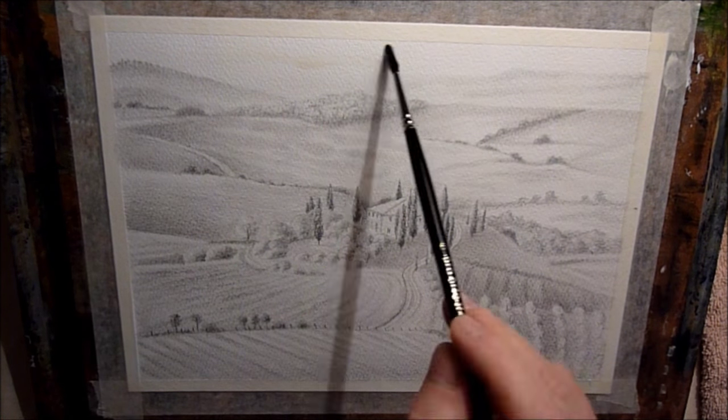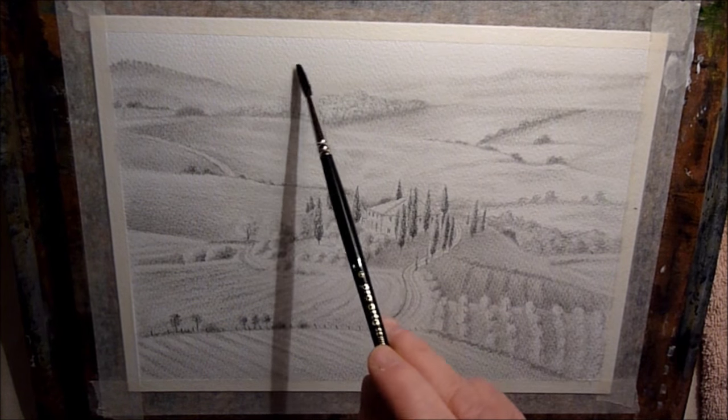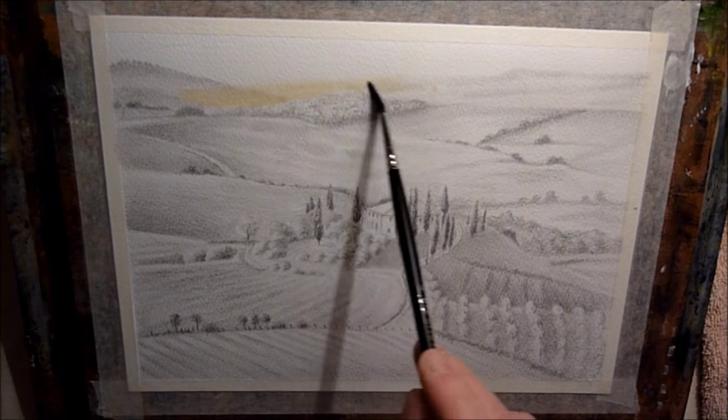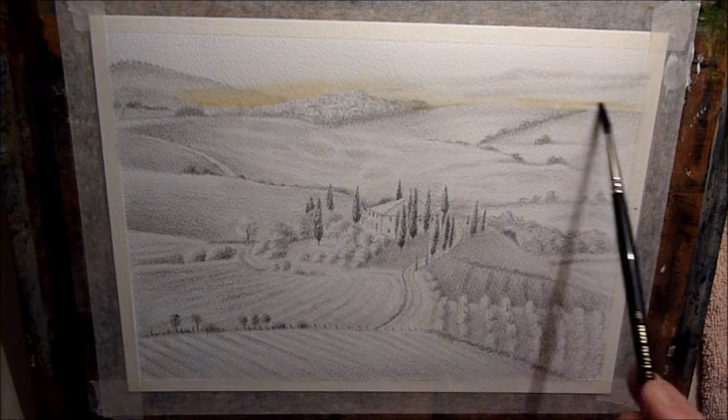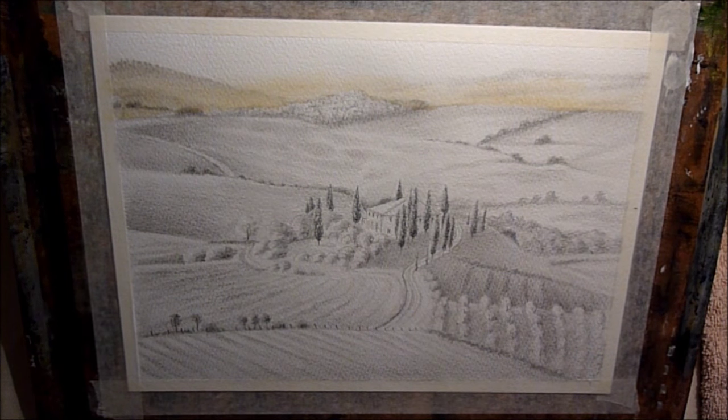Hi everyone, welcome back. Another pencil and wash sketch for you today. I'm just wetting the sky area with clean water and now I'm using a mix of yellow ochre just for a bit of atmosphere around the bottom part of the sky there.